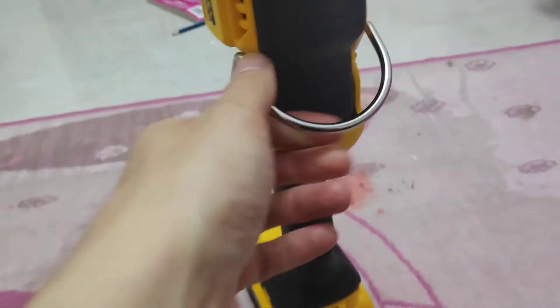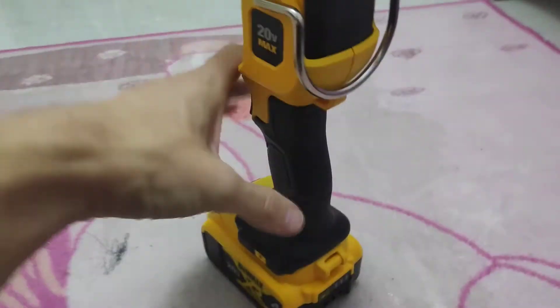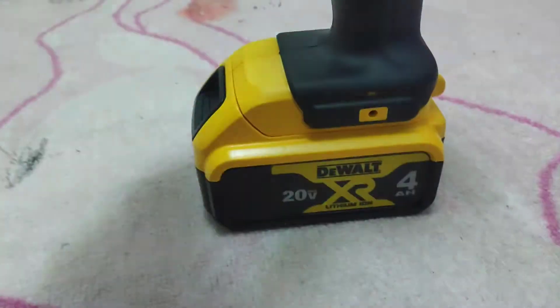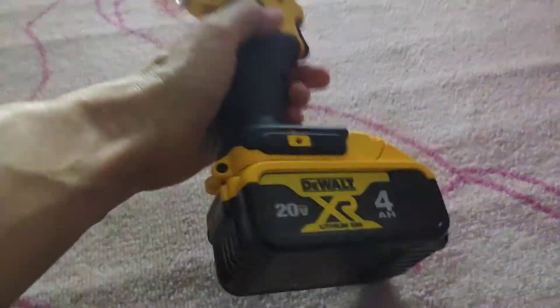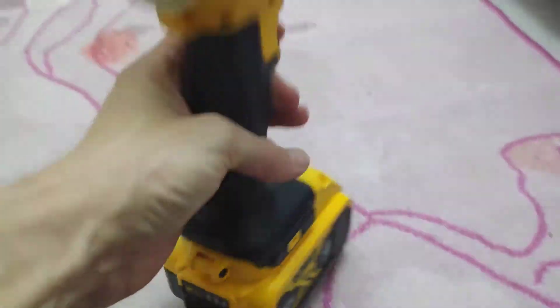It also has this clip, so if we want to clip it to our belt or something like that we technically could. Right now it's connected to a 4 amp battery. We have plenty of battery here — it's full. Let's see how long it lasts.